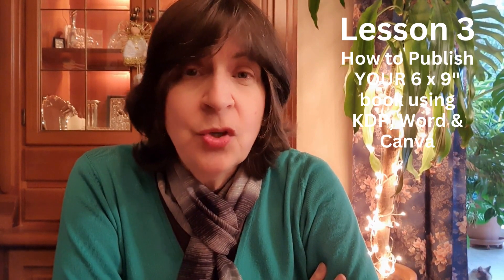Hi guys, welcome back to lesson three: how to publish your six by nine inch book using KDP. This is for books that are approximately 200 to 300 pages. If your book is less or more, we can adjust it, but this is specifically for 200 to 300 pages approximately.